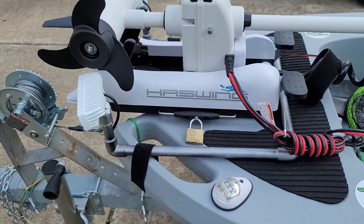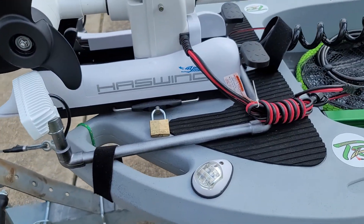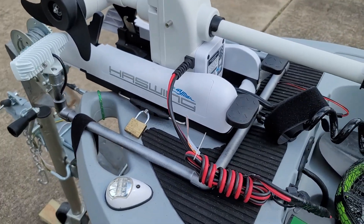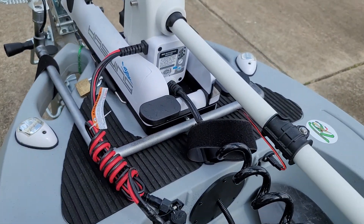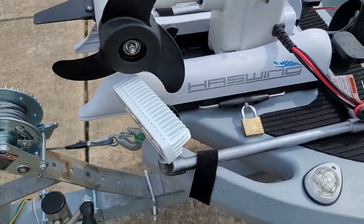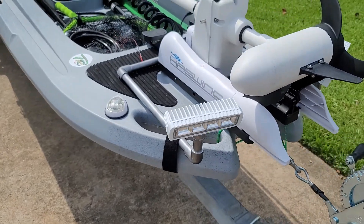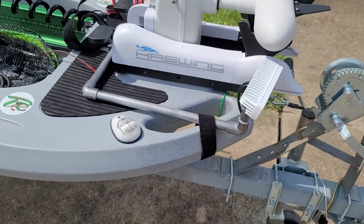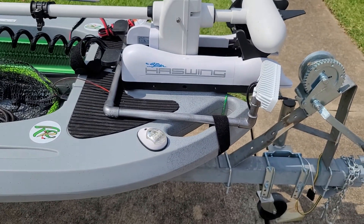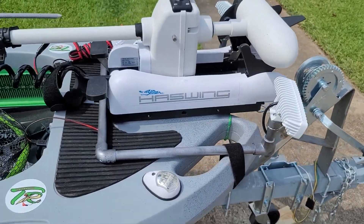I also built a little fog light, or basically just a light for if I want to go anchor offshore. A little light bar with two LEDs, which make it very nice if I just want to turn them down and sit in the water and fish around the lights.